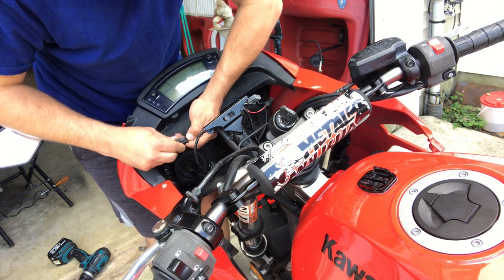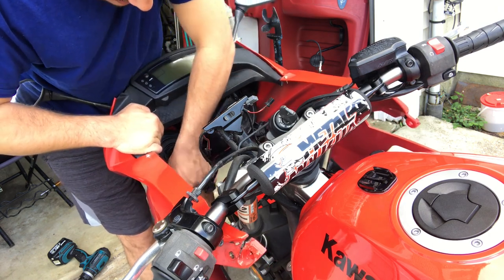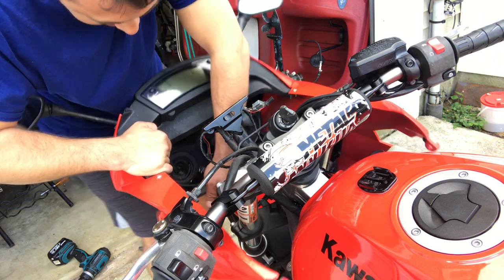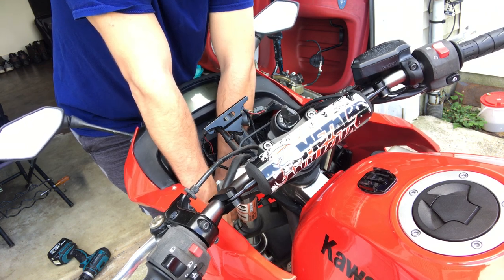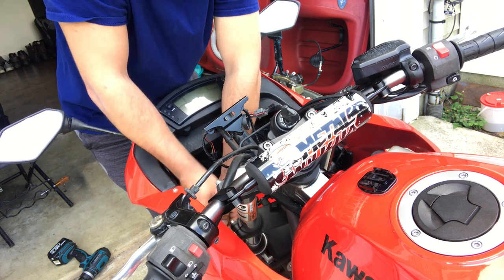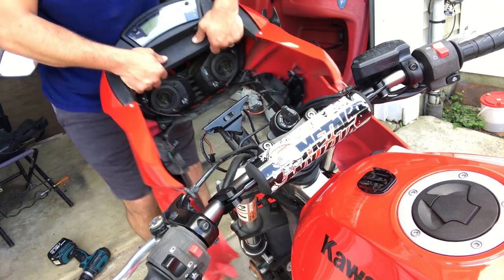The other side should be the same. There's one, then take the cable off, now disconnect the turn signal. Fat fingers — can't get this little clip off — there you go. Now gently pull your fairing out.